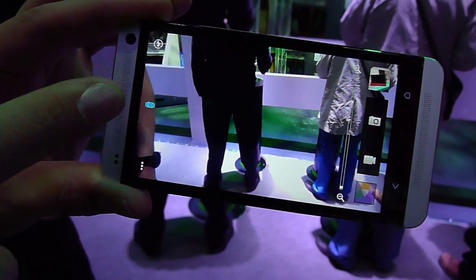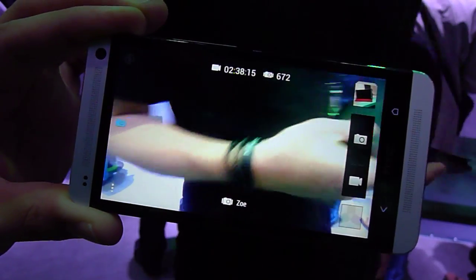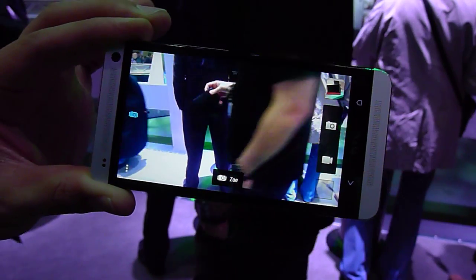This will turn Zoe on, so we tap, and then Zoe is here. So now, instead of taking a photo, what Zoe will do is it will take a 3-second clip.